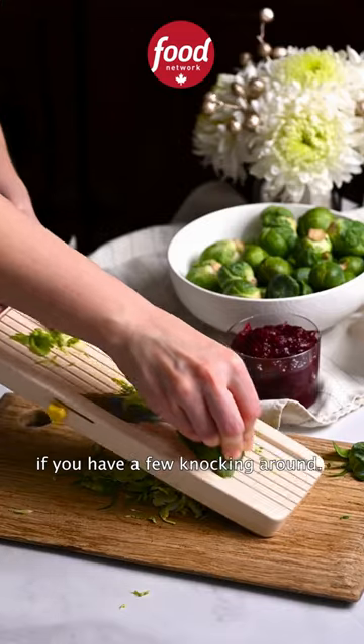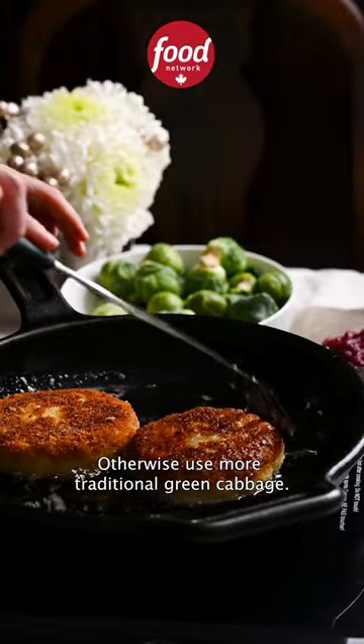Shave Brussels sprouts on a mandolin if you have a few knocking around. Otherwise, use more traditional green cabbage.